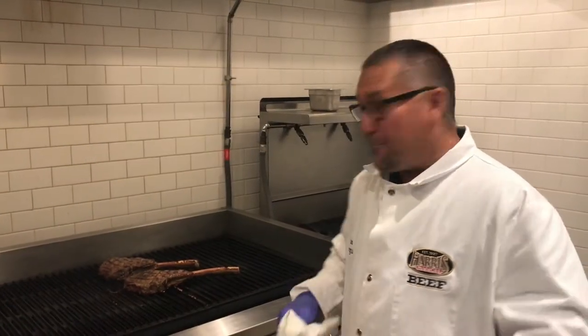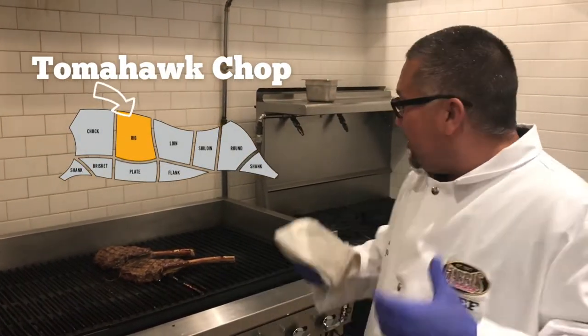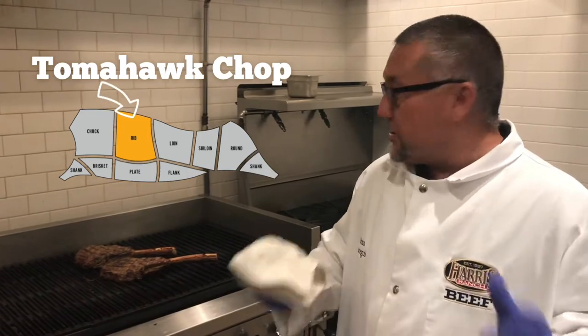Check this out. This is Brian from Harris Ranch Beef Company. Today I'm cooking up the tomahawk chop. This is a 15-inch long tomahawk ribeye steak. These are going to be available on our online store at shop.harrisranchbeef.com.